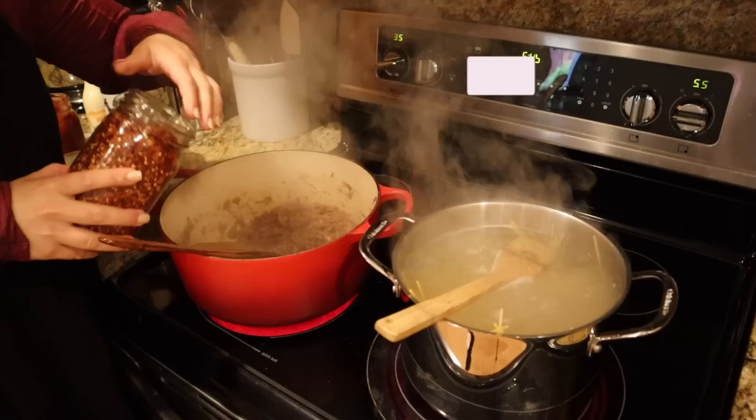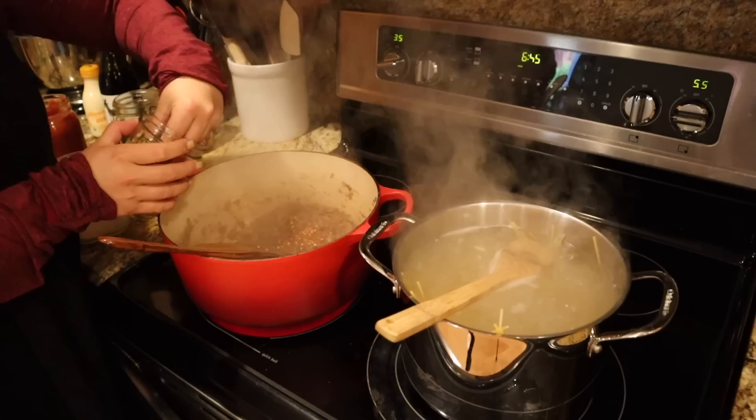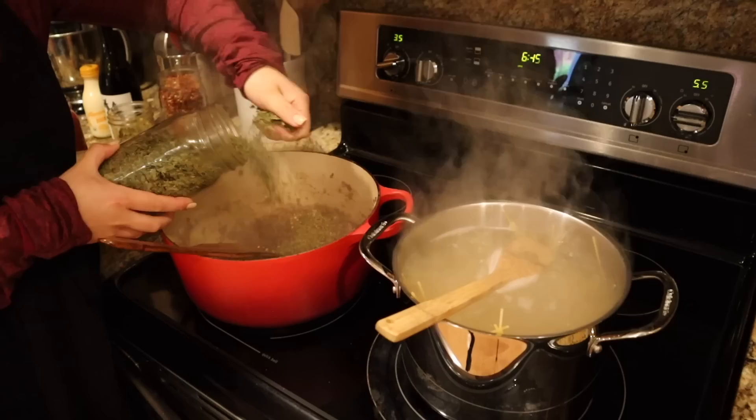To our pasta sauce we're going to add some red chili flakes, homegrown oregano, homegrown basil, and the rest of the garlic powder I have. We're going to sauté that for just a minute.